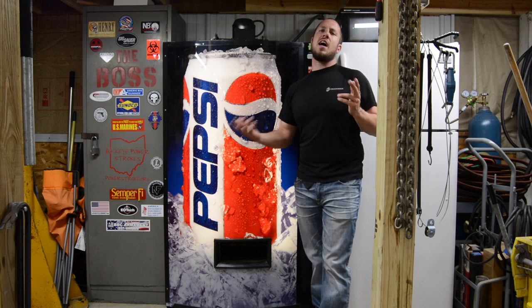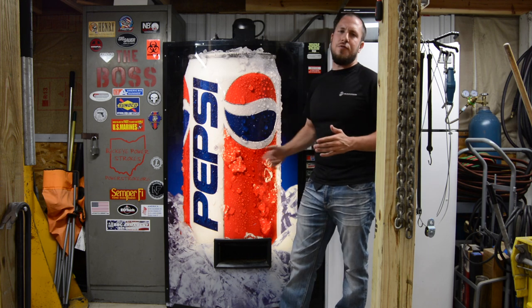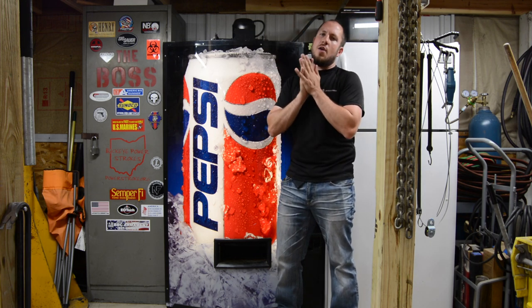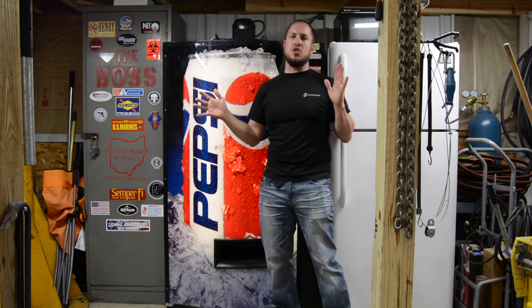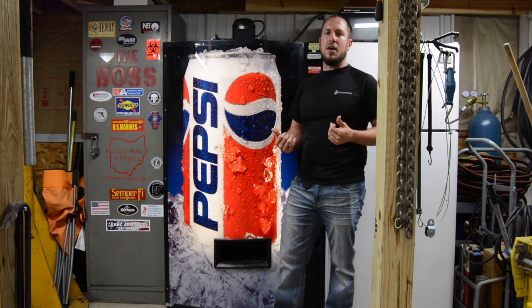This bad boy right here I got at an auction a couple years ago. Cost me all of $50, so I was really lucky to get it. I was so excited. I've always dreamed of having a pop machine in my garage or my basement, and this thing footed the bill.